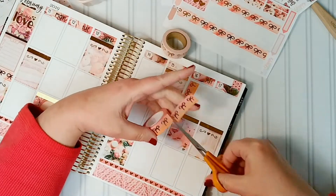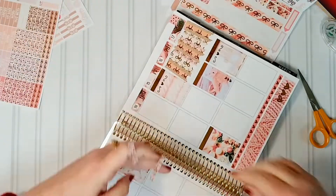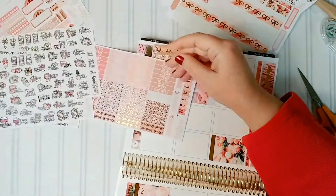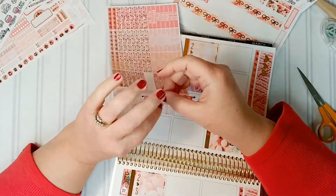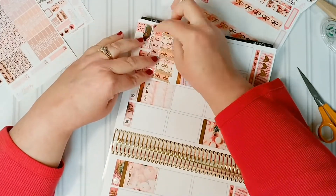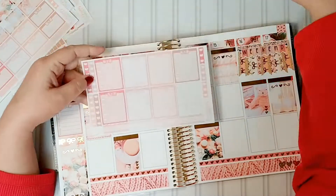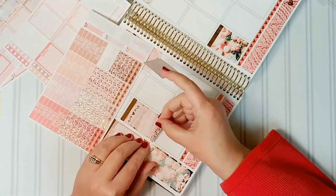This particular rose gold ombré bow washi from Simply Gilded is from the most recent shipment — in fact, it came like the day before I made this video, and of course I pulled it out right away. It's the beginning of February 2019, and if you ordered it around that time you'll have it. I believe it was pretty easy to get ahold of — it might have been from a pre-sale, I'm not sure.